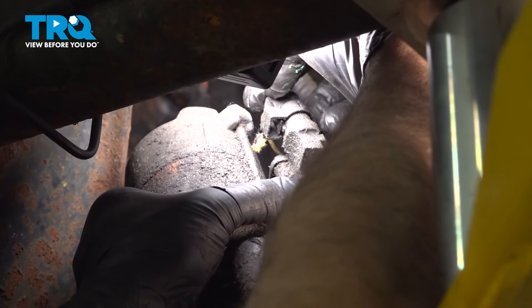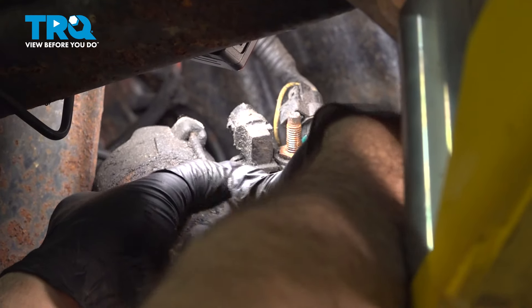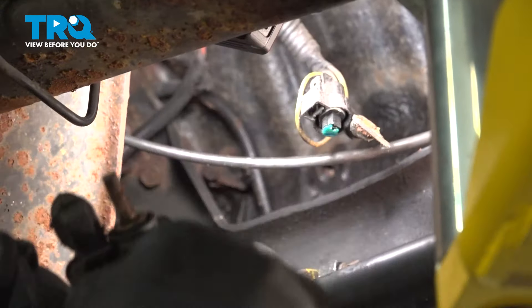Now on this connector here, there's just a little pinch tab on the top side of it. Pinch and wiggle that connector off. Grab that starter and pull it out.